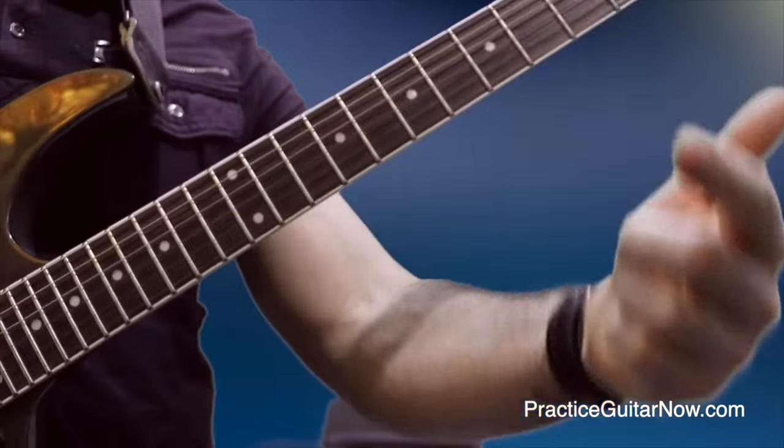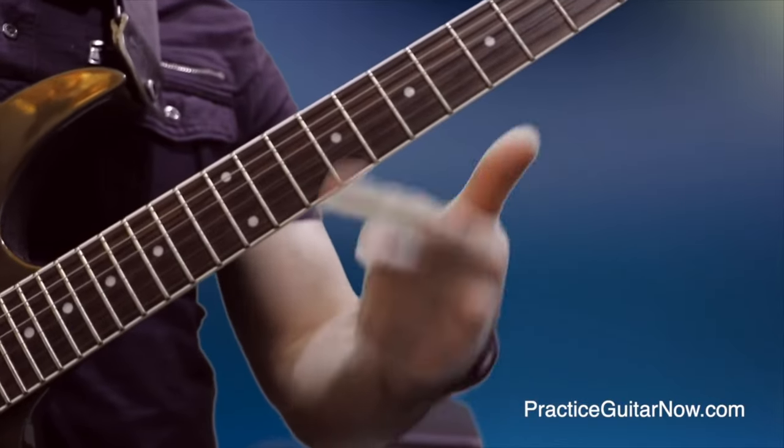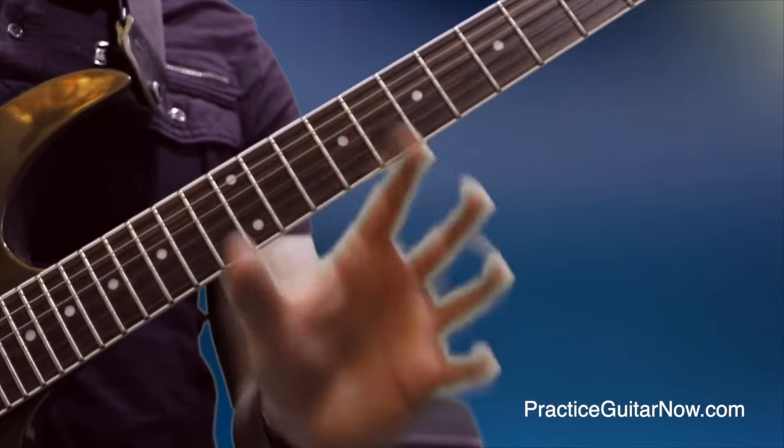Now we need to remember what that feels like and practice doing it with different fingers. Once you remember that feeling, apply it to all your scales, scale sequences, and other licks. That's exactly how much pressure you need to play fast.